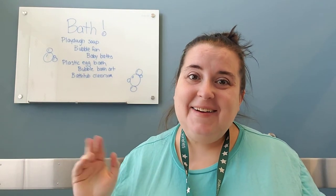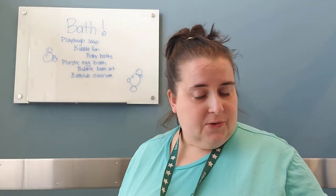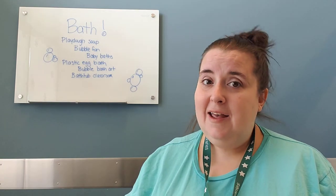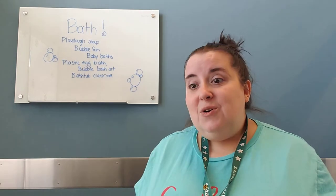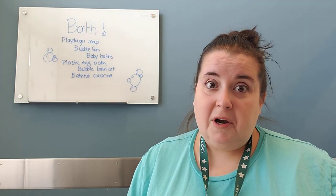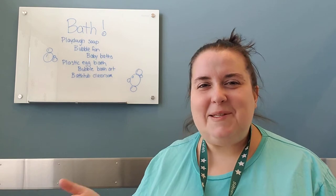Hey Storytime grown-ups! How are you doing? So most of the time when I'm doing my ideas for things you can do at home related to our Storytime extension or a Storytime theme, I'm a little bit sad you can't just do it here with me. But this week we're talking about bath time and we don't do baths at the library, so a lot of these ideas will actually work better at home. My name is Miss Lisa and I do the Storytimes at Worthington Park Library.